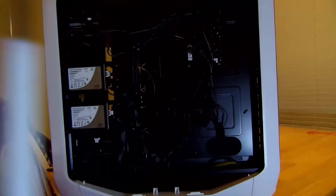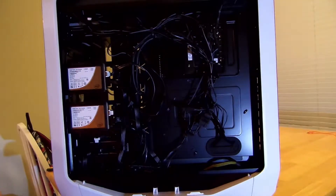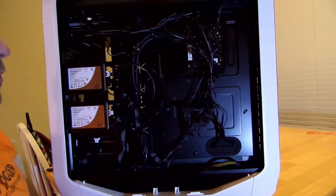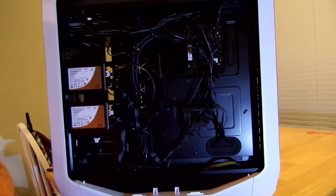First off, take off the side panel, and it will reveal my huge mess of a cabling job, but that's only right here on the inside. It's beautiful, and we'll go over that in a minute. You're probably wondering where would I put this SSD? Because of this case, I have the option, and I can put it right here.